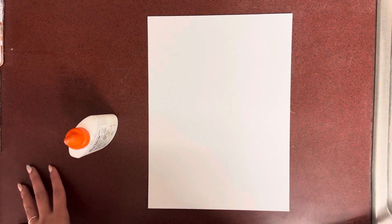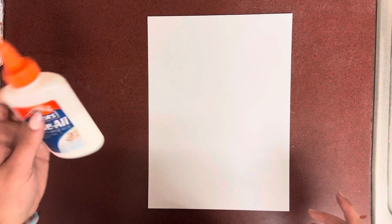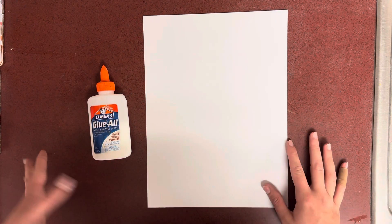Hi friends! Today we are going to be doing the glue part of our glue jellyfish. So you will need a glue bottle, a piece of paper, and a pencil if you choose.